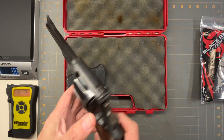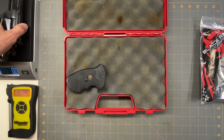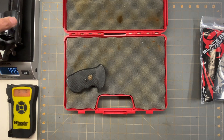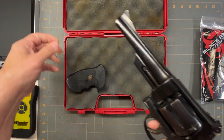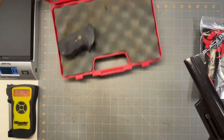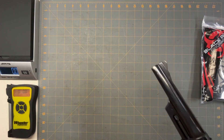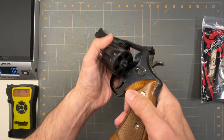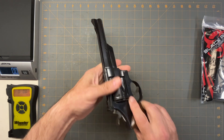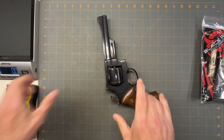This is an all-steel frame so it's a little heavy — it comes in at 44.5 ounces. Let's get this out of the way so we can do trigger pulls and stuff. As you can see it is empty. We'll do a single-action trigger pull first.